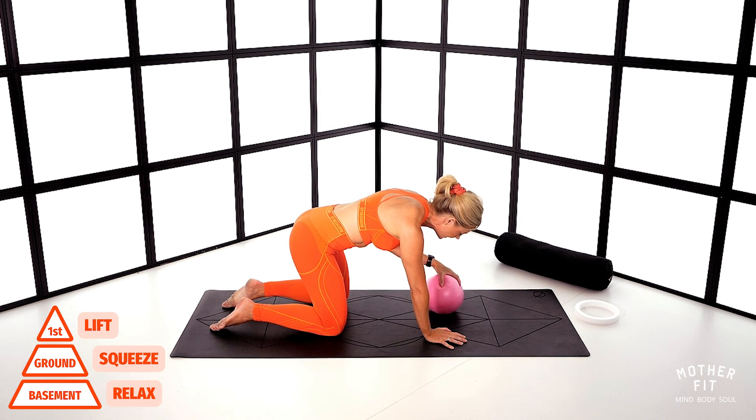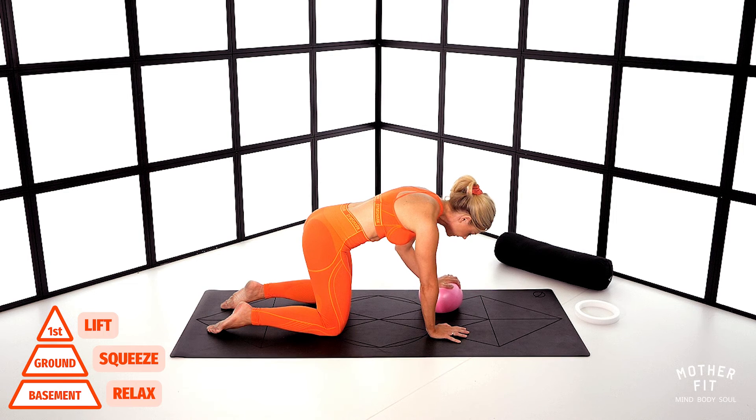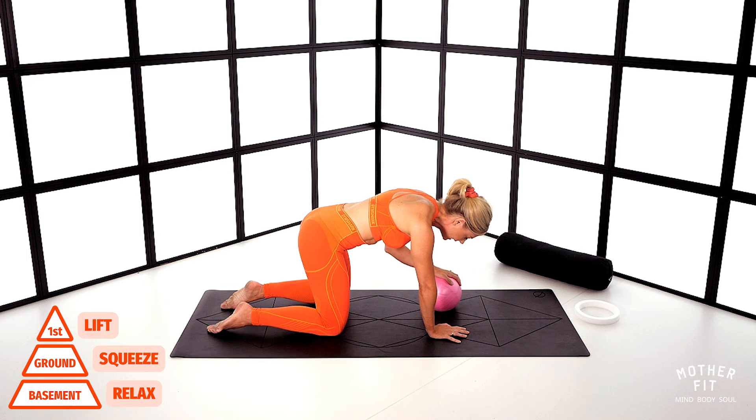I'm going to change to the opposite side now and do two rounds on the left. Find neutral pelvis. Inhale, fill the body with air. Exhale, squeeze and lift — 10, 9, 8, 7, 6, 5, 4, 3, 2 — and relax. Release that pelvic floor. A little wiggle to help you release it if you need to.